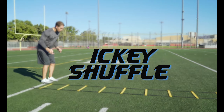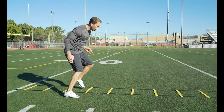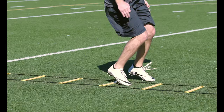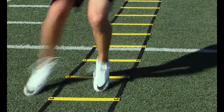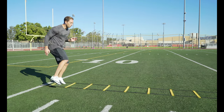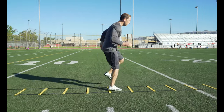Icky shuffle: this is my favorite ladder drill. Start by facing forward with both feet outside the ladder. Lead with the inside foot and step both feet into each box, then plant one foot out of the box and repeat back. This is another difficult beginner drill, so walk through it at first and eventually the speed will come. You can also do this drill with high knees, really driving that inside knee up to your chest as you go through the ladder.